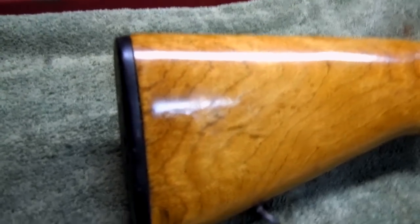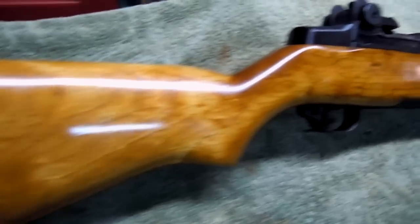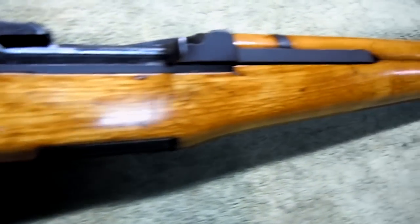Here I'll show you guys the grain of the wood. The stock on this gun is really, really nice. I don't know who finished it, but they did a really good job on it. You can definitely see the grains in that thing — looks really nice.